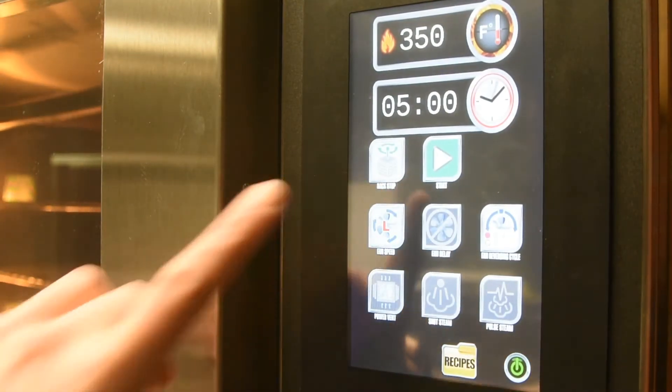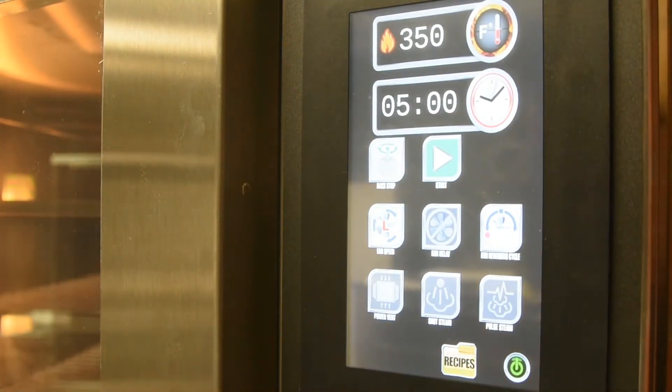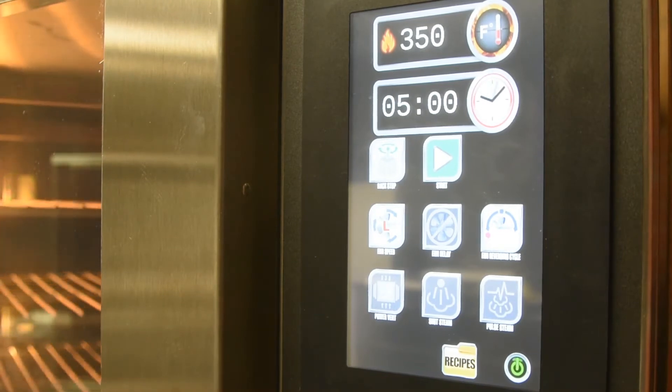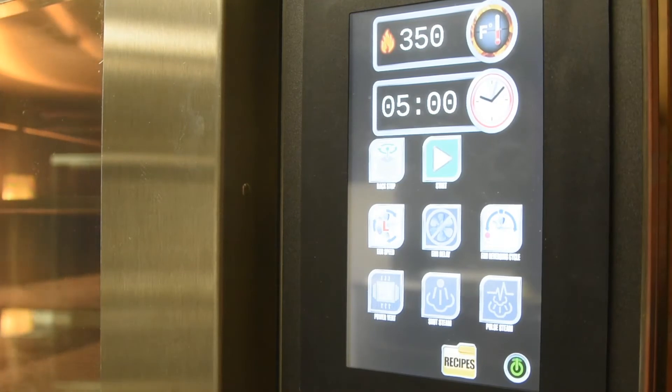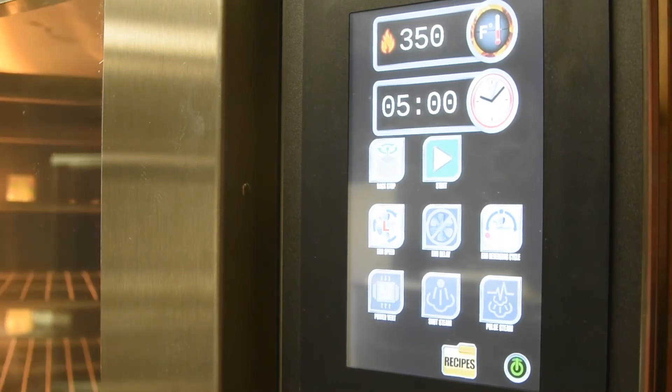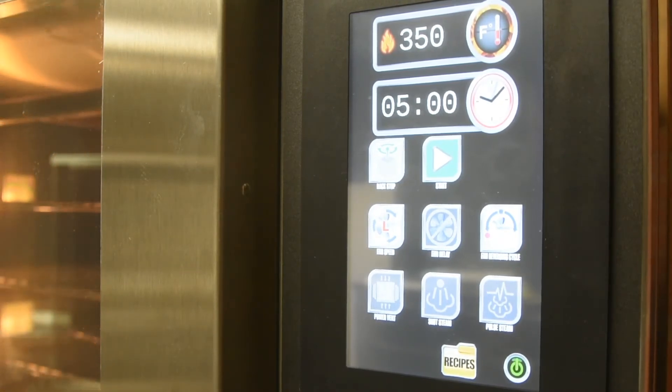The rack stop button will automatically bring the front of the rack to the doors. Opening the door will also bring the front of the rack to the front facing position. If you wish for the rack to start up again, either close the doors or hit the rack stop button again until it is green.